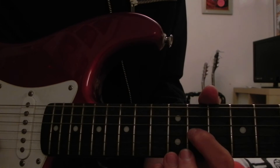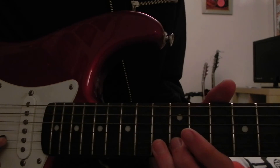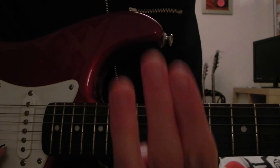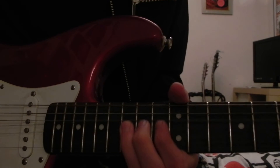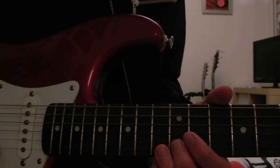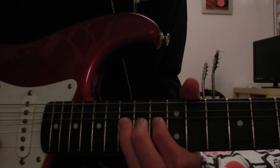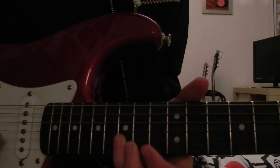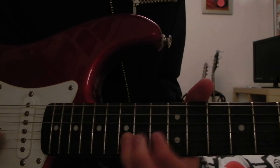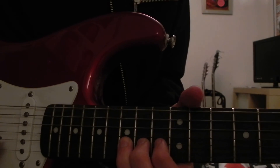It's the same again — so after you've done this, 11th fret of the G string, 12th fret of the B string, and then 14 and 15 again. All together. And then you're going to use your first three fingers to whammy up a full step. Come back down again, and then whammy up again — the second one's quicker. And then hit the 14th fret.